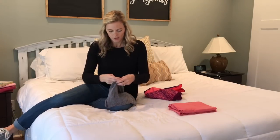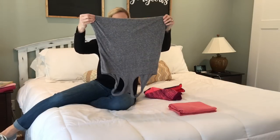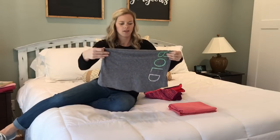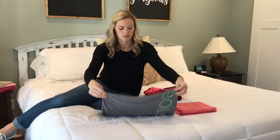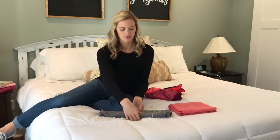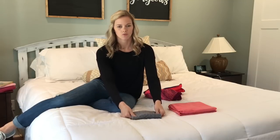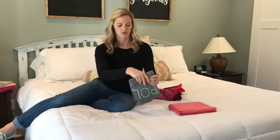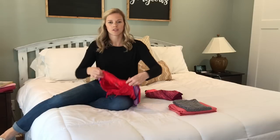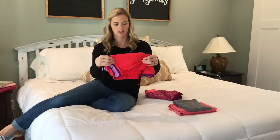For my tank tops, I hold them upside down and fold them over, then fold in half again — just lay it down, fold it in half, and fold it again. You could even fold it twice if you wanted to. My drawers are kind of big so I just keep it like that. For my workout shorts and regular shorts, I fold them and then fold them in half, and then they go in the drawer this way.